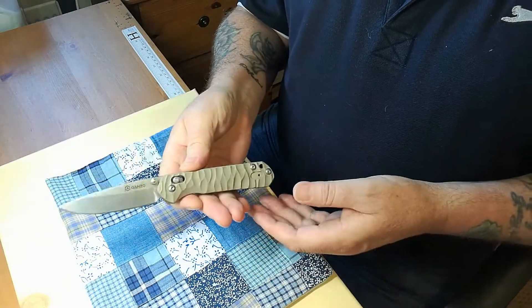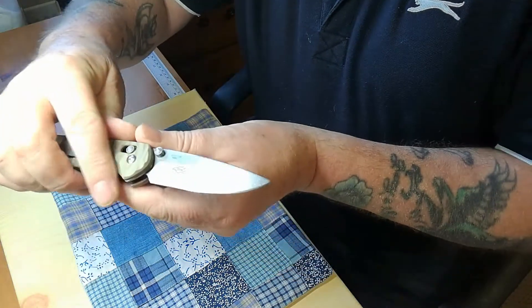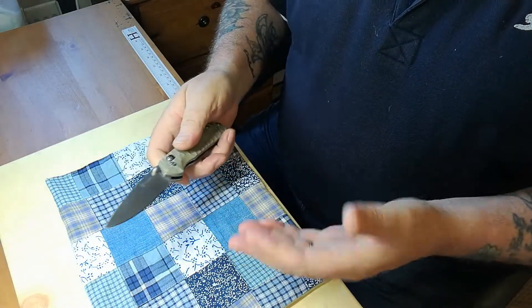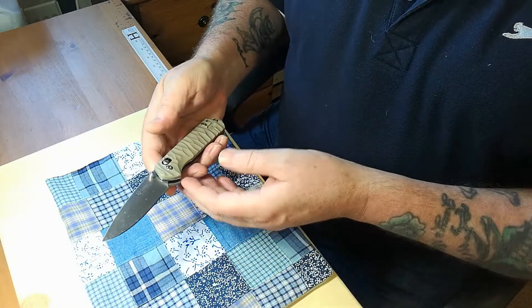It flips beautifully and it's got a stonewashed blade which is going to hide anything. Not that this is ever going to be a showpiece. This is mine with my edge on it. And may I say thank you so much to everybody who responded to my last video about my sharpening mishaps — you really warmed my heart and gave me a lot of encouragement.